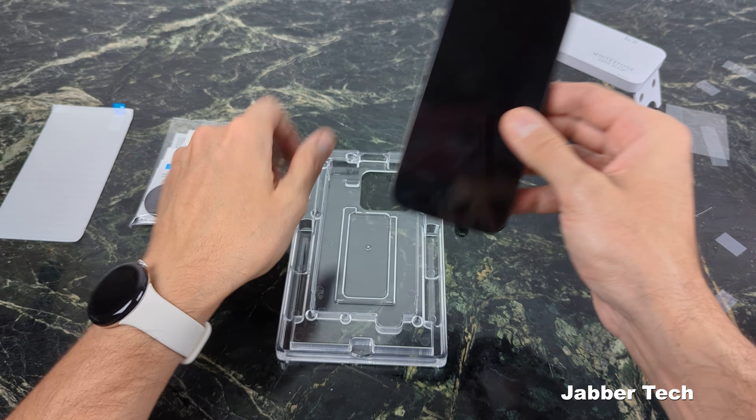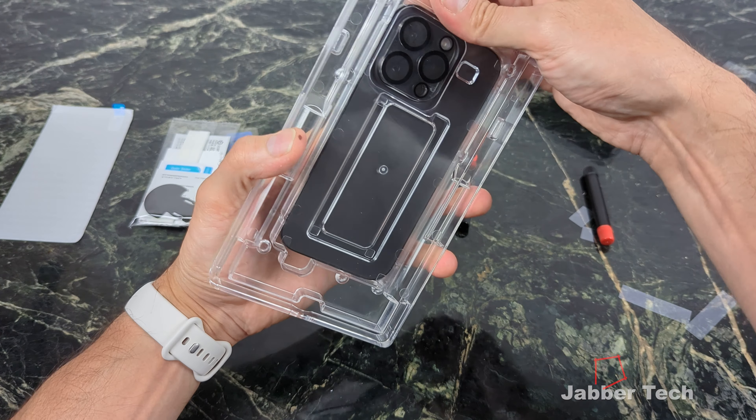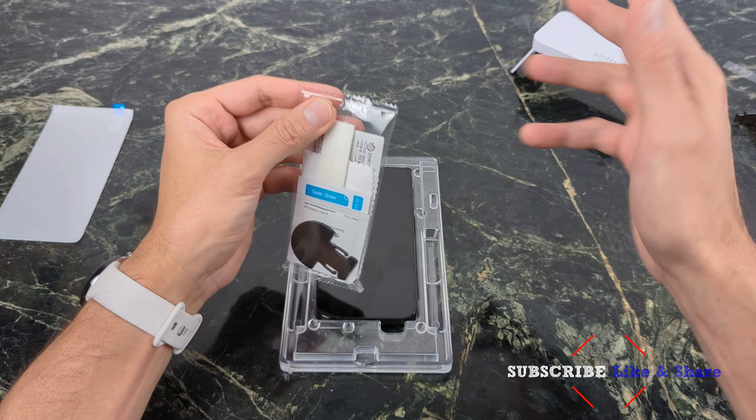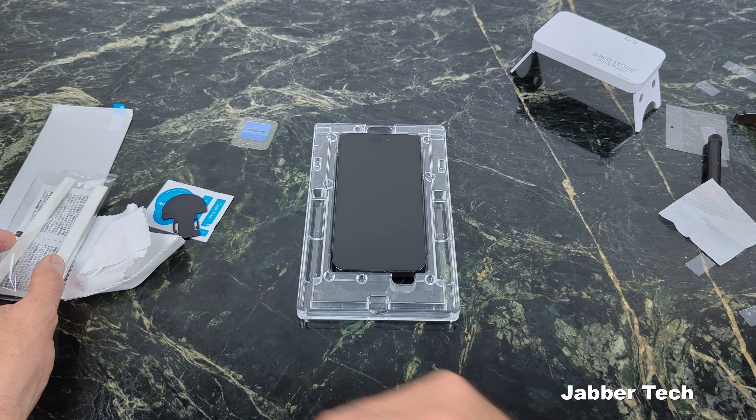Now that you have all the sides taped up, go ahead and place your phone into the jig and press on it just to make sure that you do get a nice connection there. Now what we need to do — which is very important — clean off your device, make sure you get any dust and any particles off of your screen. Let's get one of these alcohol cleaning pads and clean off our device. Make sure it's really, really clean. Get one of the microfiber cleaning cloths and clean this off. Now if you see any dust, get one of these dust stickers, but I'm just going to keep that to the side because I might see one a bit later on in this process.